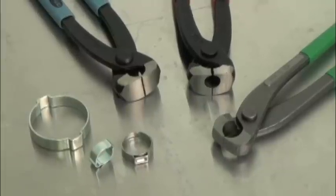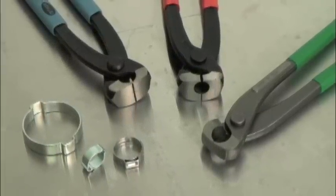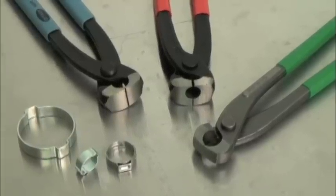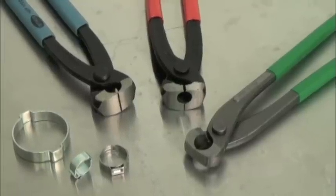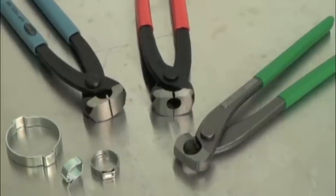New Age carries Oetiker pincers in three styles: standard jaw, side jaw for applications in confined spaces, and narrow jaw for small clamps and tight spaces. Standard pliers can be used, but the pincers do a better job because they're designed specifically for applying Oetiker ear-type clamps.